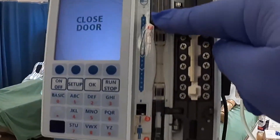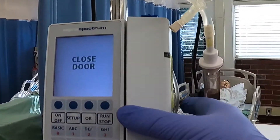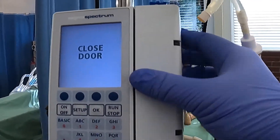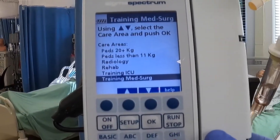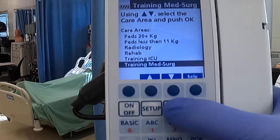As you can see, there's one up here, two, three, and then four. Once you have it correctly done, it's going to tell you to close the door. From there, you're going to be looking at your screen, and we're going to click training med-surge — it's already on that one — so we're going to hit the okay button.